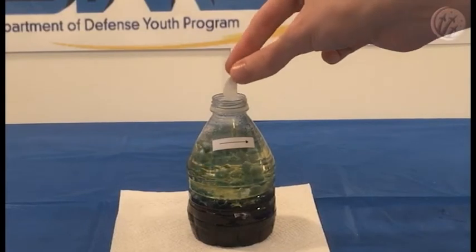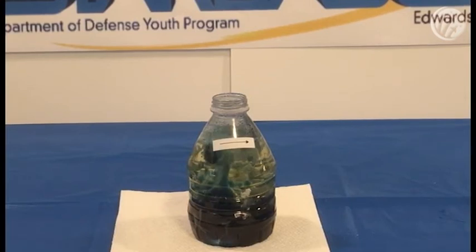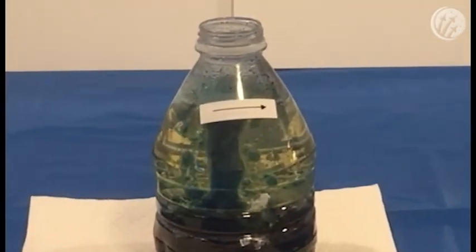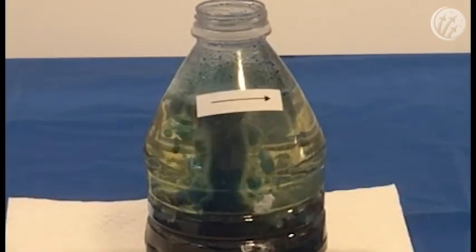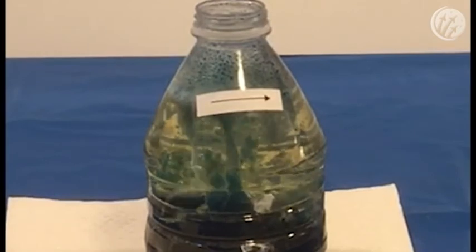Once the reaction begins to wind down, add another piece of Alka-Seltzer tablet. Repeat this every so often until you're out of Alka-Seltzer tablets. Congratulations! You have demonstrated the principles of density and buoyancy, all while putting on a great show, all within your own home.